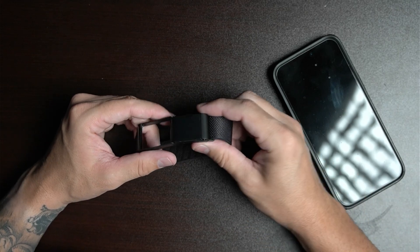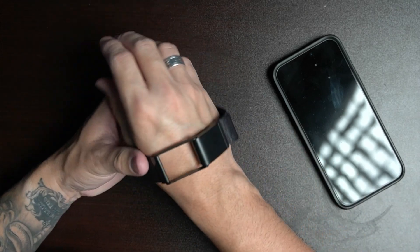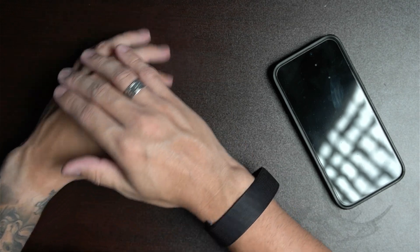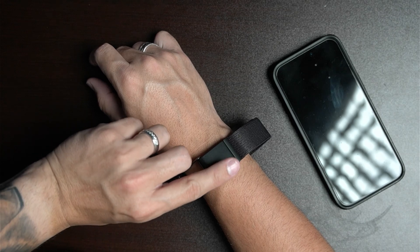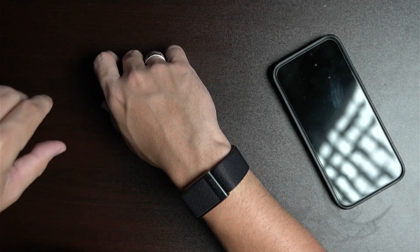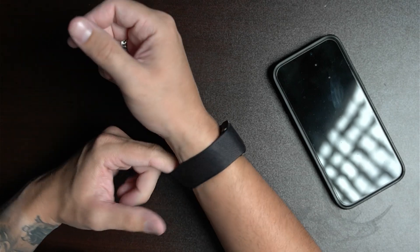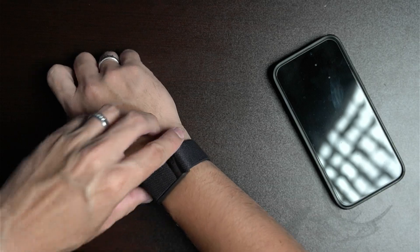Get rid of the lift sticker and go ahead and put the Whoop on your wrist. I'm going to use my right wrist because I wear watches on my left, but wearing it on your left wrist is perfectly fine too. Place it right above the wrist, then pull the clasp on top and clip it in. If you need to readjust, there's an extra band piece you can use for that.